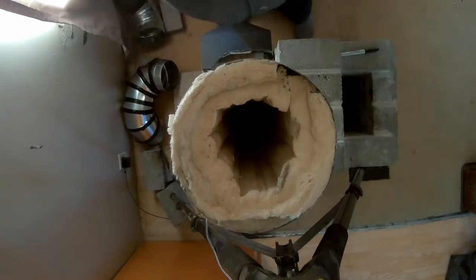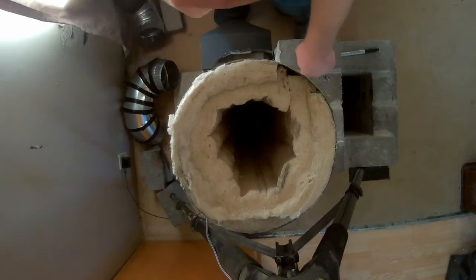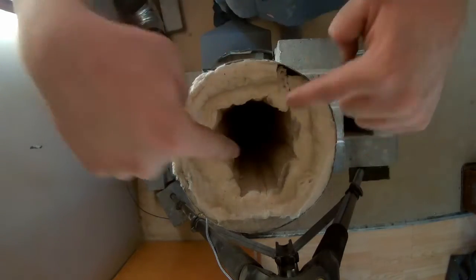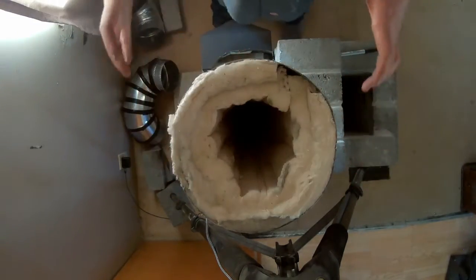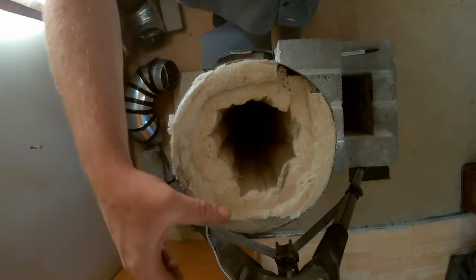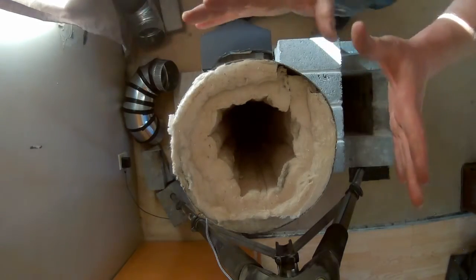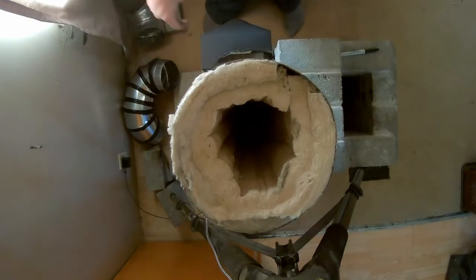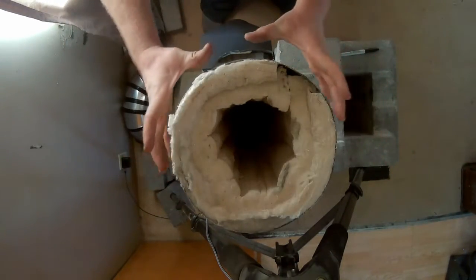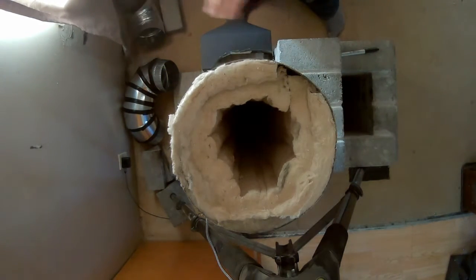You would think I want this perfectly centered, but I actually don't. I put it off to one side a little bit. What that will do is offset the square on the bottom, which will force a tornado-type airflow in there just a little bit. It will also make the gap on the edges a little smaller on two sides, making those sides of the outside cooler and the other sides a little warmer. It'll also give me more space for air to come up, down through the inside of the bell, and out through the manifold.